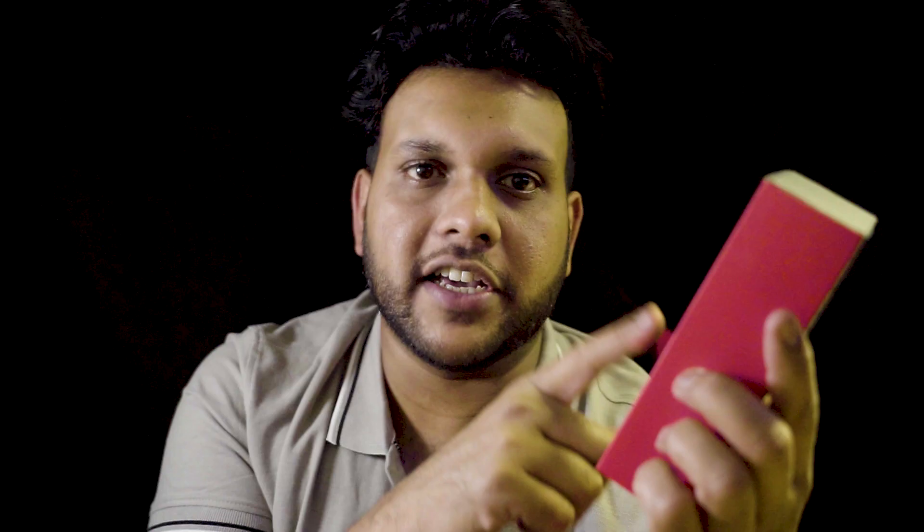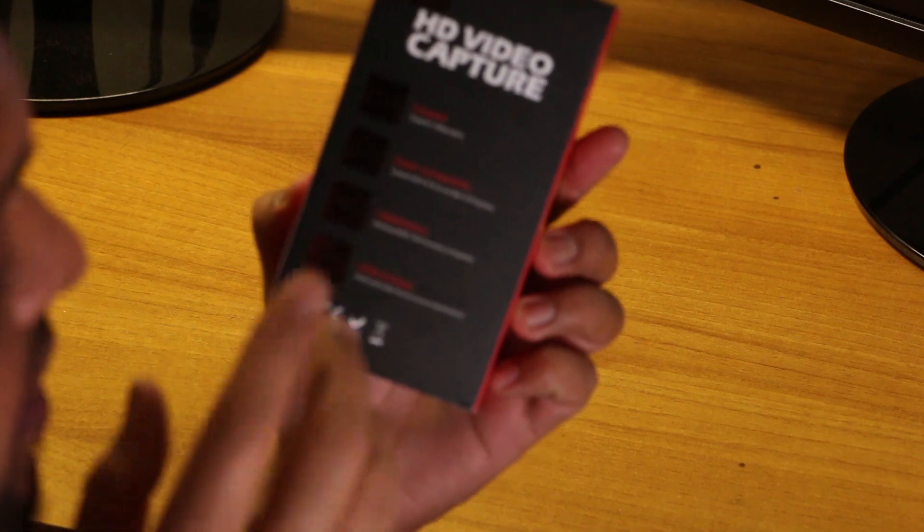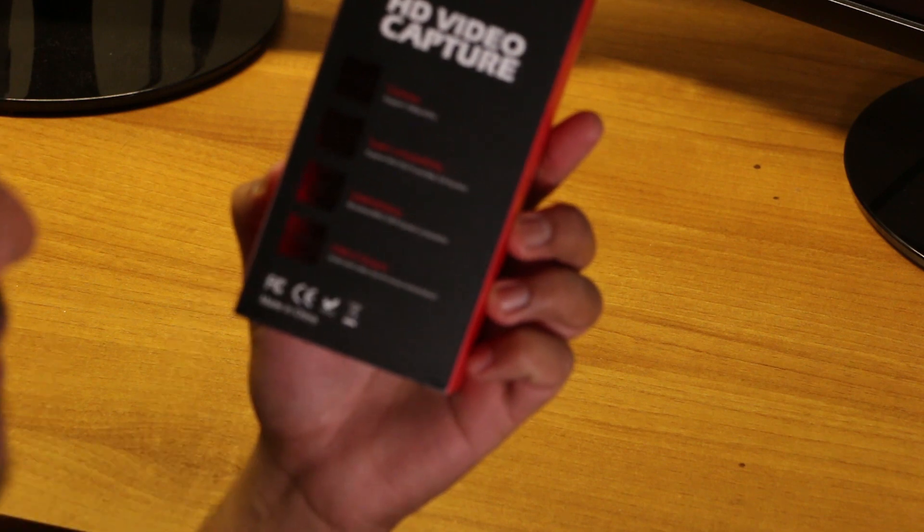You can capture full HD 1080. You can use super compatibility with Windows 7, 8, 10 and Mac. You can use Windows and Mac OS X system compatibility with HD format, using USB 3.0.